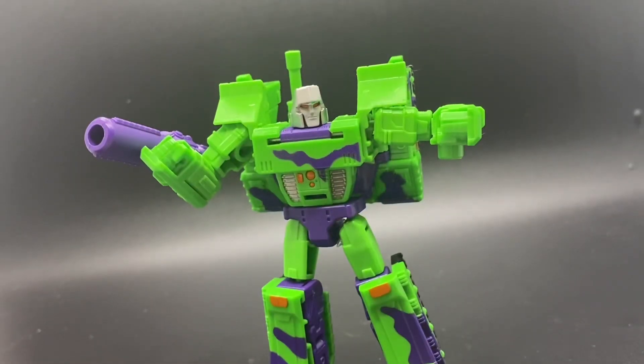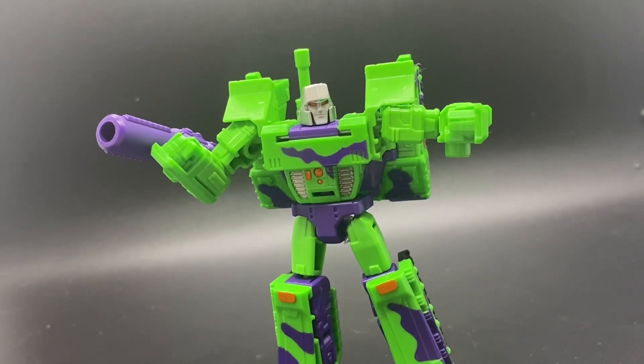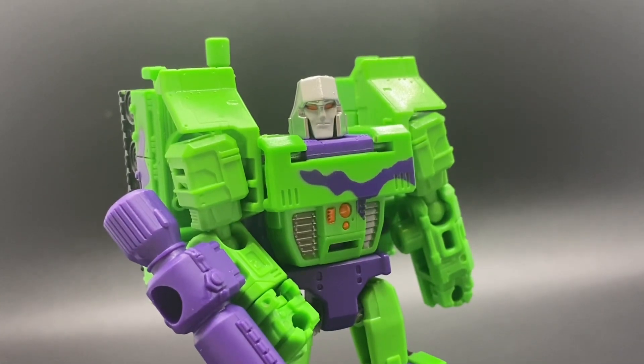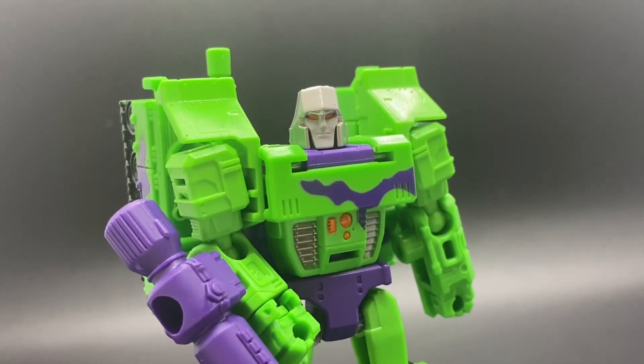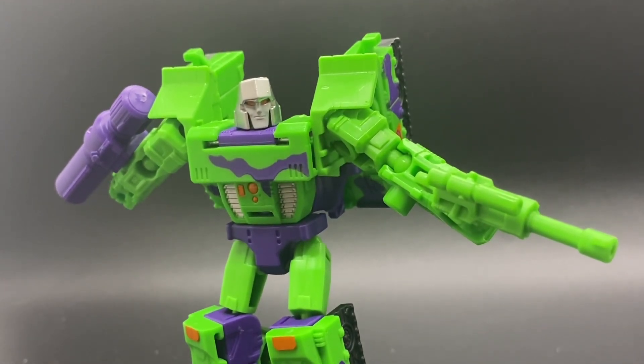Transformation does have a puzzle factor to it, and tolerances can be a bit annoying at times, but it's a desk toy. Over the last month I have come to really enjoy his transformation. Seeing as I have never owned the Kingdom version, I was blown away by how much fun is in a $12 figure.